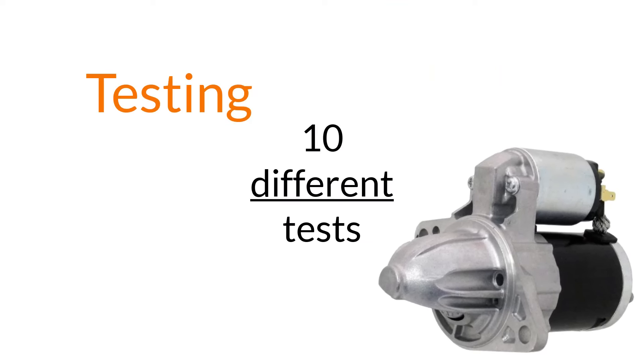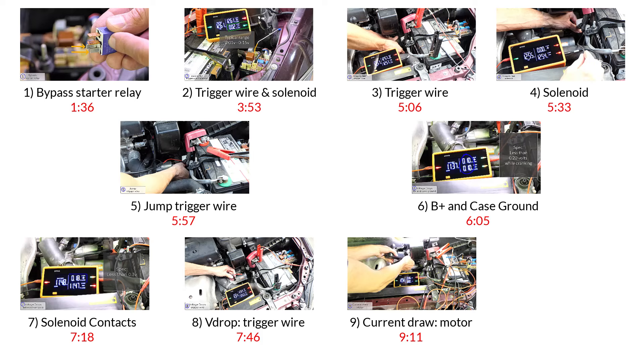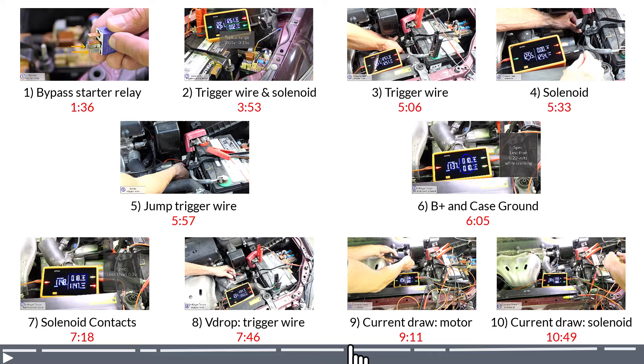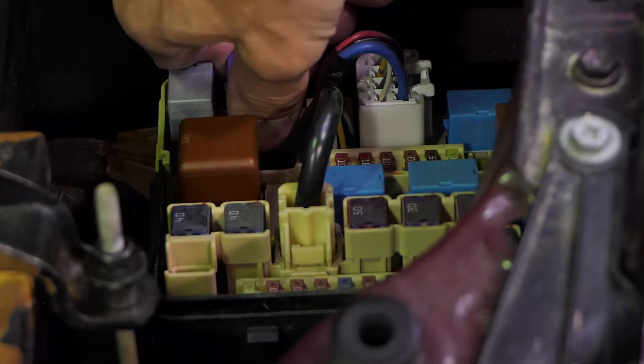There are 10 different tests in this video on the starter and its circuits. You don't need to do each one for every starter — these are just different options to help you depending on the symptoms you have. Feel free to jump to a specific test to learn how to do it. I'm going to make all my tests with the starter relay removed, which will make testing easier because I can control the starter without turning the key.